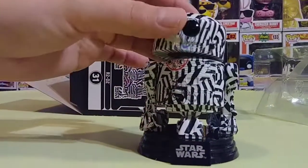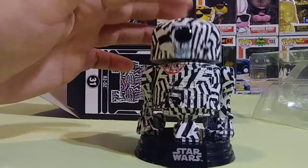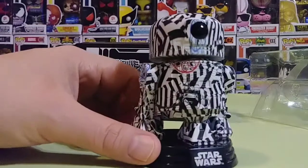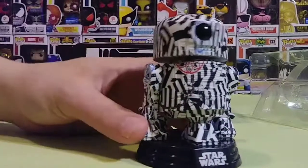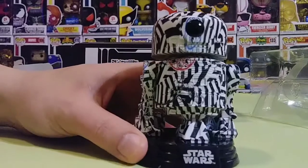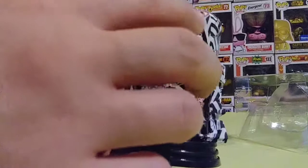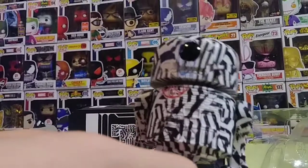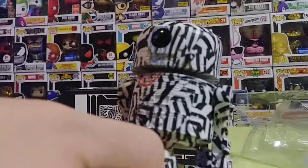He looks cool — he's a bobblehead, I like that. A lot of Star Wars pops have a base that they're attached to. I never know if they're removable off the base, never tried taking one off. But it's a bobblehead, pretty cool. I like the design on it, really nice. There he is guys — the Star Wars R2D2 Futura, up close.